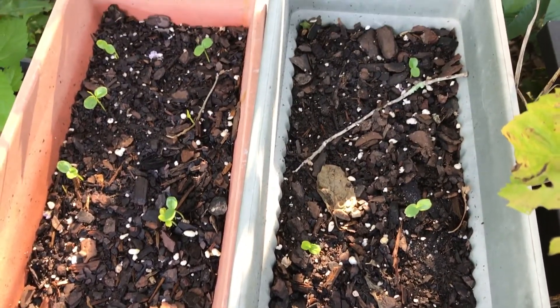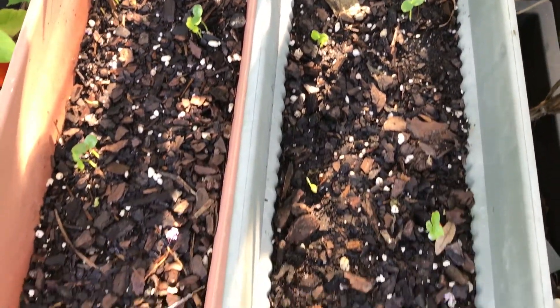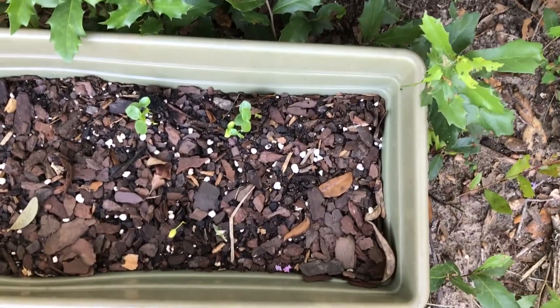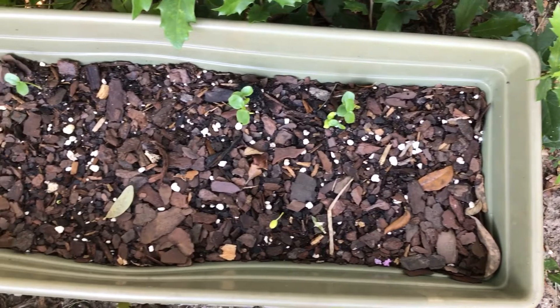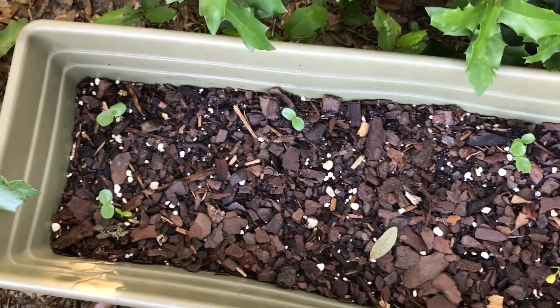I'm planning to put them on the fence line. I've got a couple hundred feet to cover. I'm hoping these will do it for me and that next year, the year after, I'll have a veritable shitload of passion fruits. We will see.